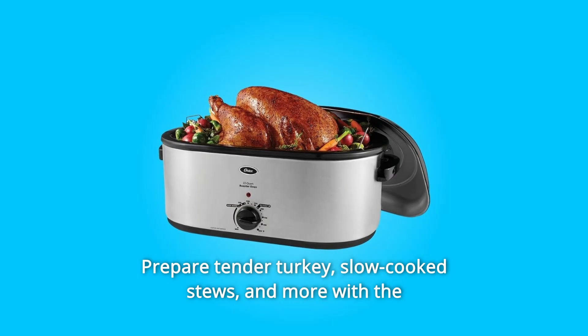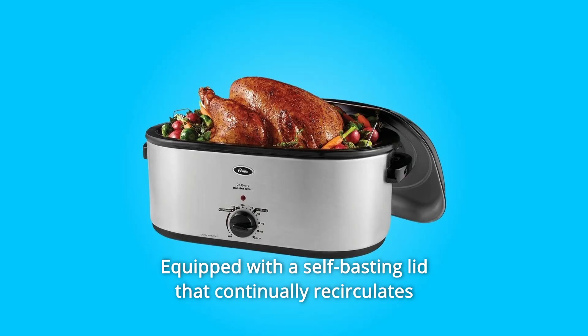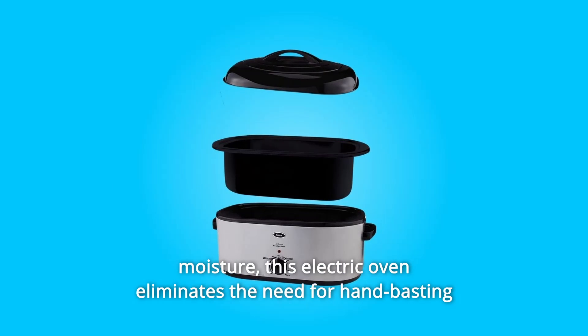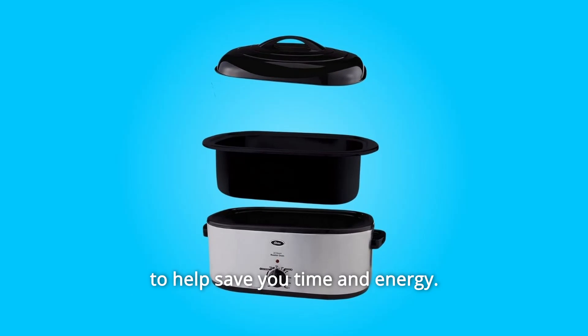Prepare tender turkey, slow-cooked stews, and more with the 22-quart Oster Roaster Oven, equipped with a self-basting lid that continually recirculates moisture. This electric oven eliminates the need for hand-basting to help save you time and energy.